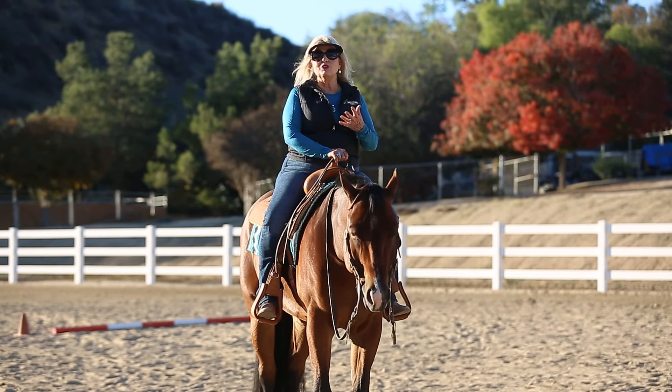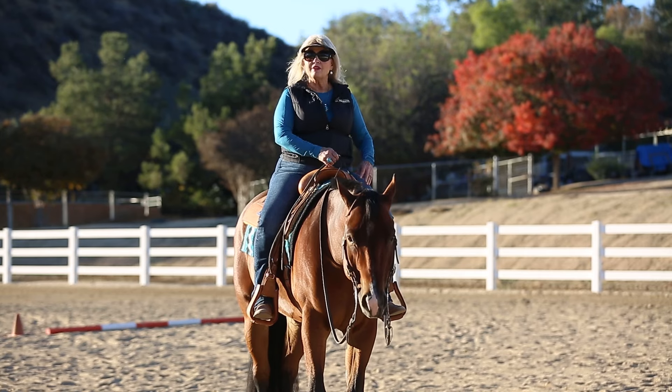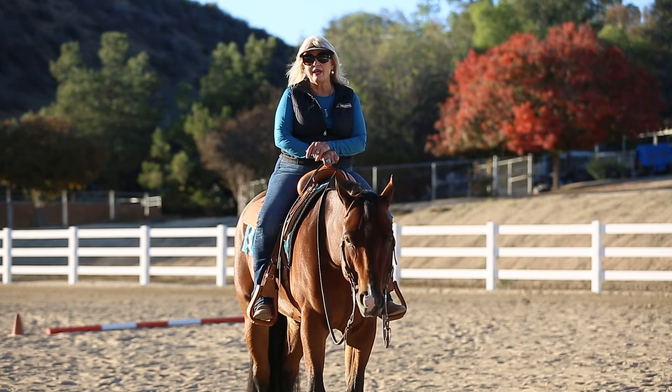Think about it. Anytime you're on a horse and it doesn't look like you're putting a lot of effort into it, when you look effortless, you're going to win. You're going to plus or you're going to sure enjoy your ride.